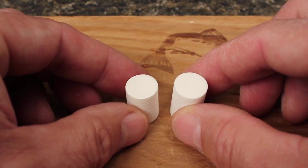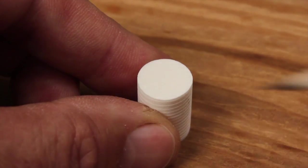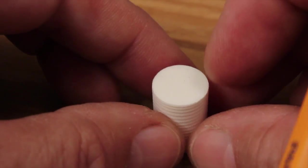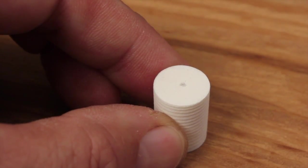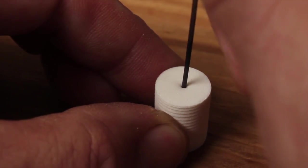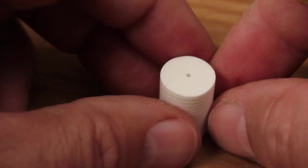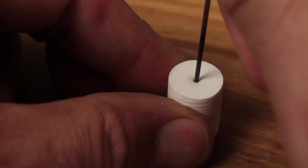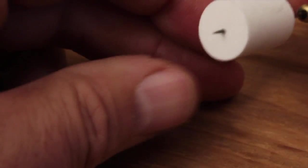Notice each segment has a factory end as well as the end you just cut. Just by eye, mark the center of one of the halves with a pencil, and then flip it over and mark the other end. Push a dubbing needle held square to the end of the cylinder almost all the way through to the other side. Remove the needle and do the same at the other end. Doing it this way helps to make sure the hole goes right down the center of the cylinder.